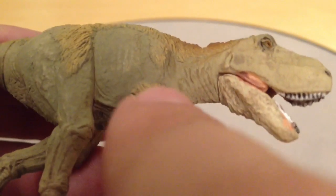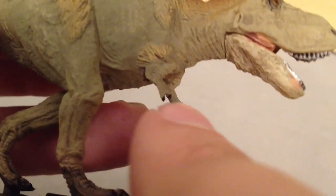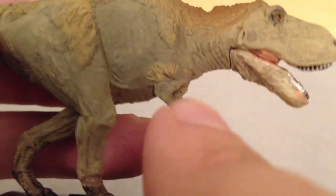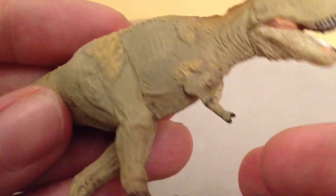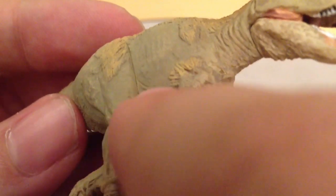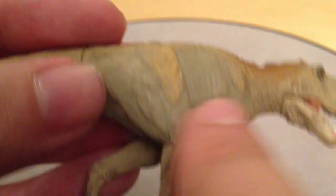Moving down to the arms you can see more feathers and a nice membrane-like flesh joining up with the arms. What they're suggesting is that this dinosaur might have had a winged feathered membrane, which I assume is quite up to date with new theories about the Tyrannosaurus Rex. As we look at the torso there's nice scaling underneath and along the belly, tense lines of skin, and the rib cage protruding through with a lovely line of feathers coming down the top of the leg.